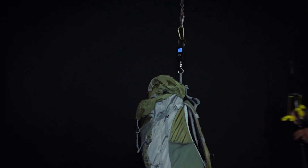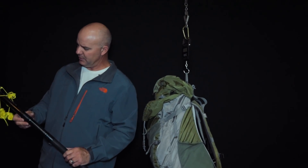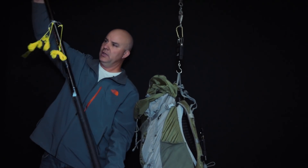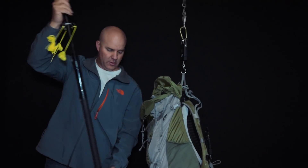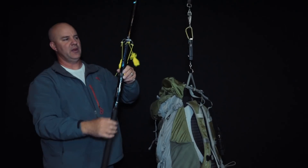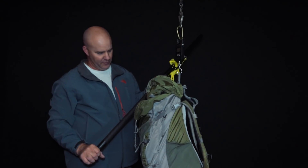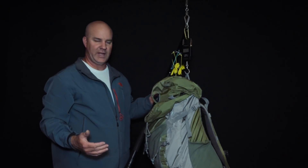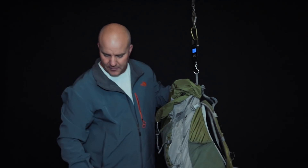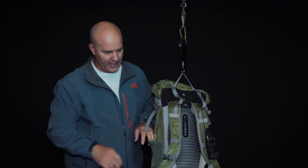My previous pole was a Shakespeare Wonder Pole — 20 feet 6 inches but about three and a half feet long when collapsed. That had to go on the outside of the pack and would catch on branches while walking. I've somewhat retired it — it's more for portable operation out of the vehicle now. I'm now using a non-sticky guy line cord that a YouTube subscriber suggested.